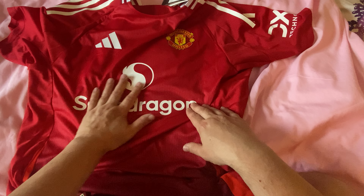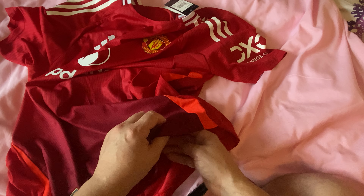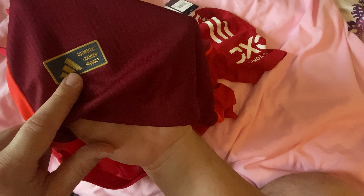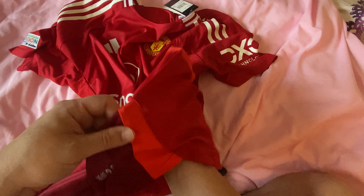Everything is placed out nicely on the side. You've got this label on here as well — 'Heat Ready,' is that right? I'm not sure. You've got 'Authentic Licensed Product,' which obviously it's not. And on the side you have the...